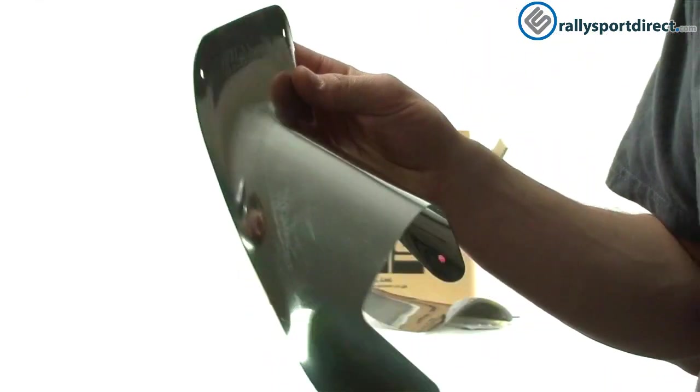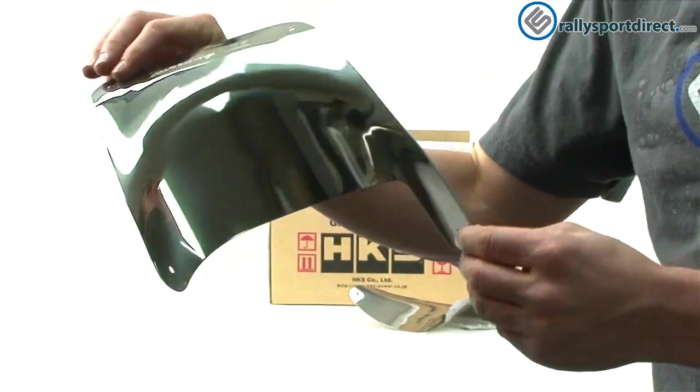This is actually the part that sticks out of the back of the car, so you'll be able to see that from the rear. Again, very high quality piece here.